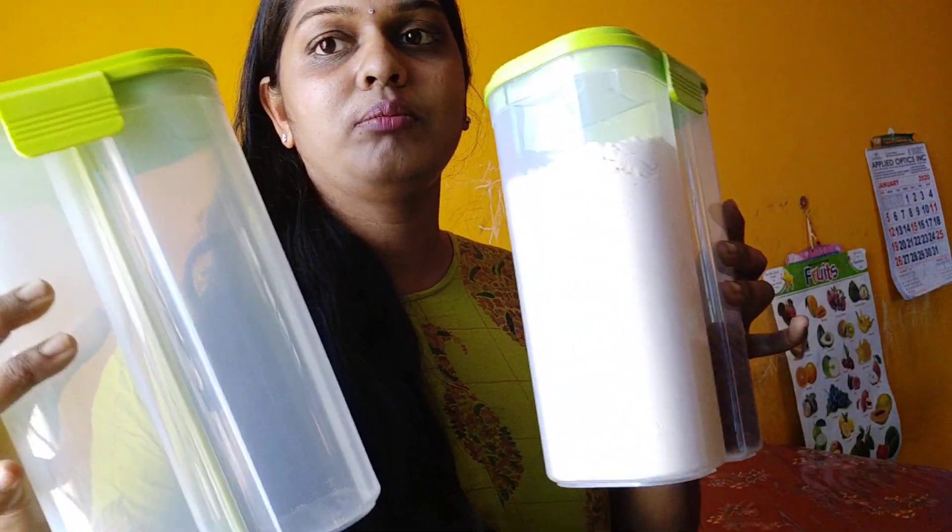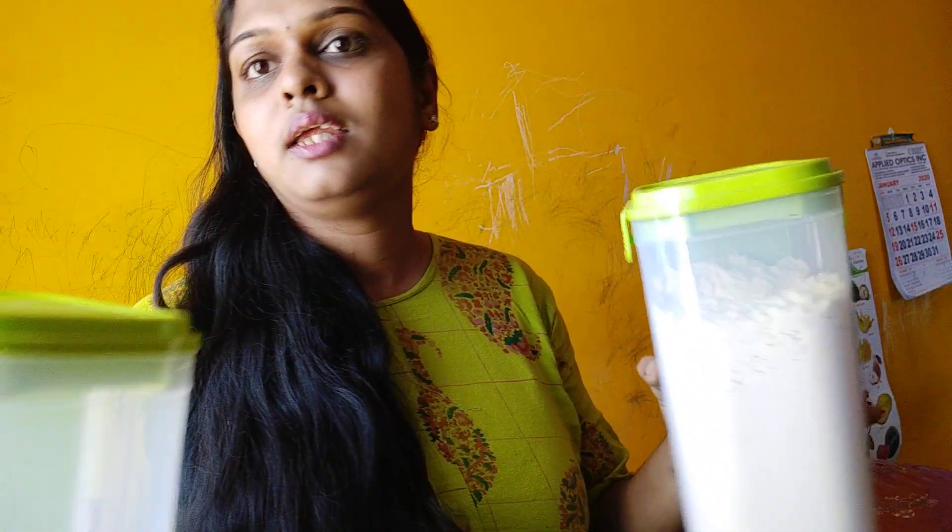We have four items, we have four boxes here. The item is also transparent. If you have any items that you can use, it will be transparent.